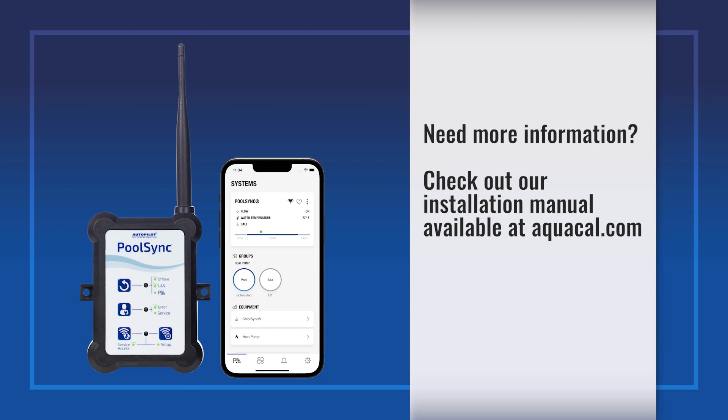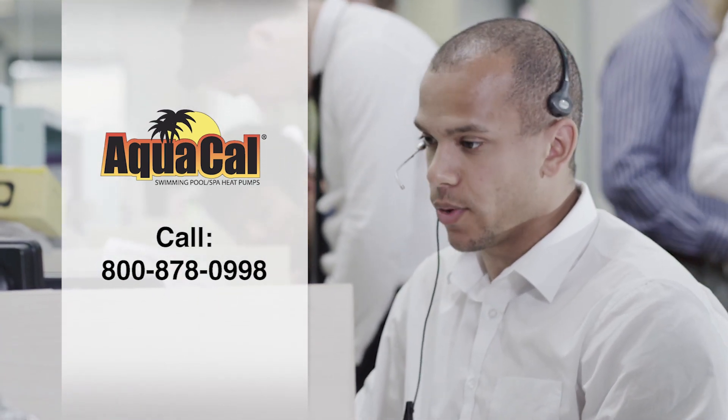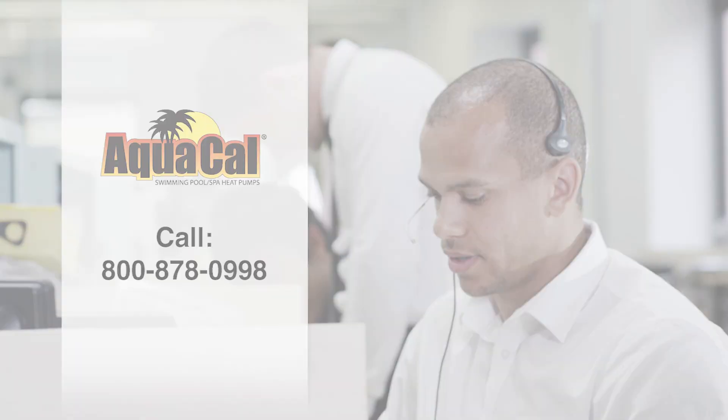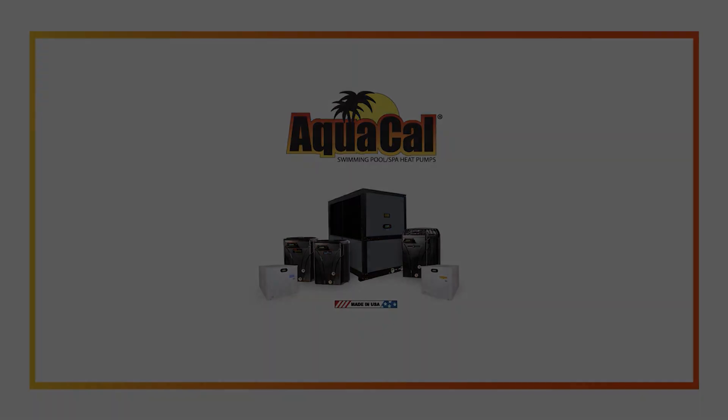For more information, check out the installation manual available at aquacal.com, or contact AquaCal's customer support department at 800-878-0998. You can take control of it.